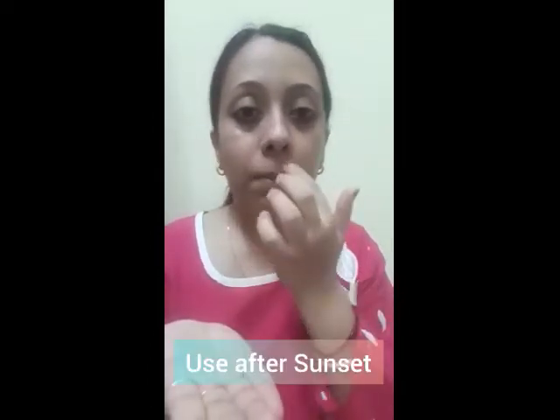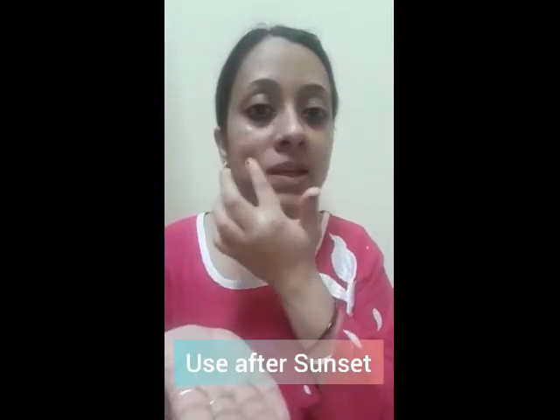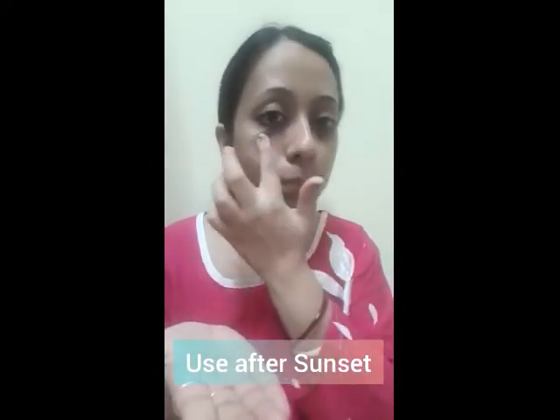This is to be applied after sunset, meaning in the evening time or at night. When you apply it, you have to keep it on for 8 minutes. It is a technology designed for 8 minutes, so don't take any tension about that. Apply it and keep it on for 8 minutes.